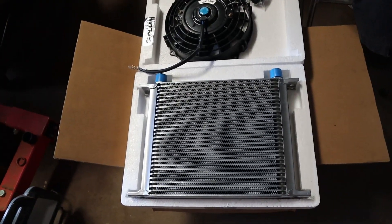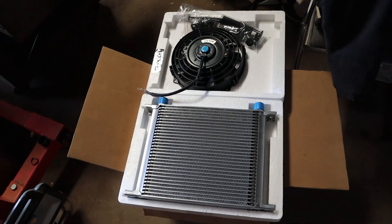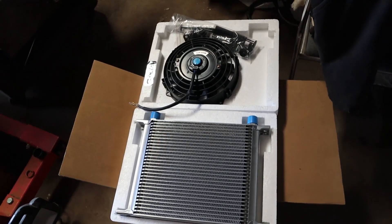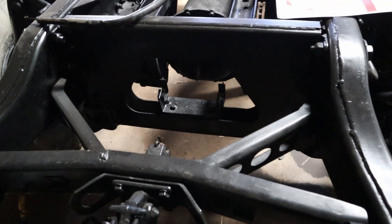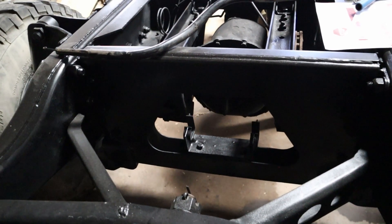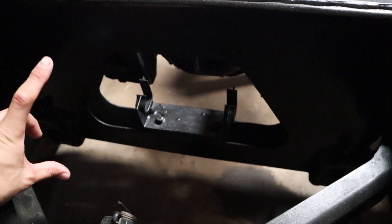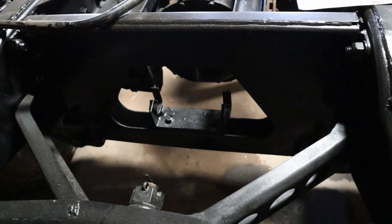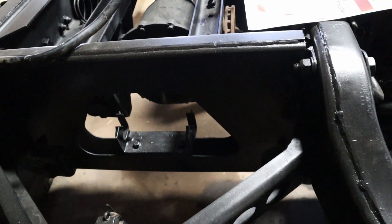We also got in our trans cooler and fan. We're going to try to remote mount this up behind the rear differential. On the back side of the frame there's a little back plate area behind the rear differential. I'm going to try to make a mount so that trans cooler will fit up in there, and I plan on hooking up the fan so it sucks air through the cooler.